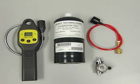HXG2D calibration. In order to calibrate the HXG2D we will require the HXG2D itself, a cylinder of 2.5% methane or 50% LAL methane, a red calibration hose assembly, and the regulator assembly.